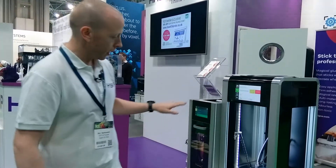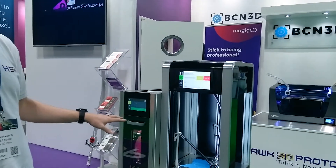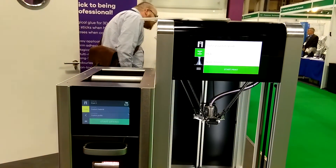It prints at PLA temperatures but gives you the durability and surface finish of ABS, and actually a more premium quality as well. Mass Portal have kindly loaned us their new dryer, so you can actually dry your filament up to 80 degrees with up to a 1kg spool.